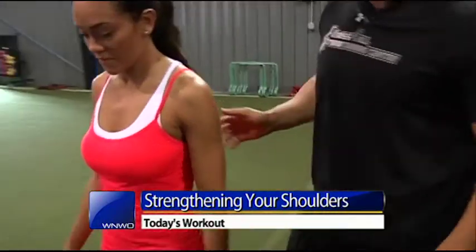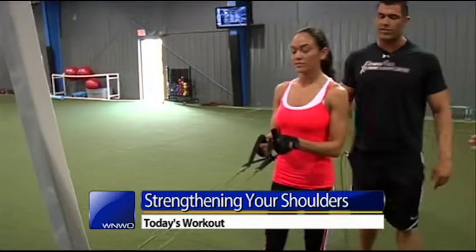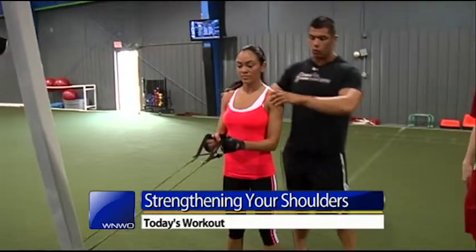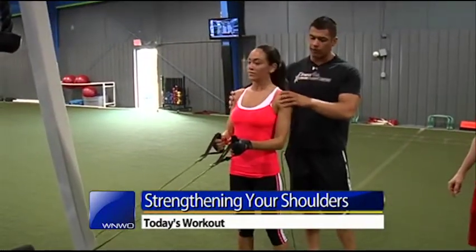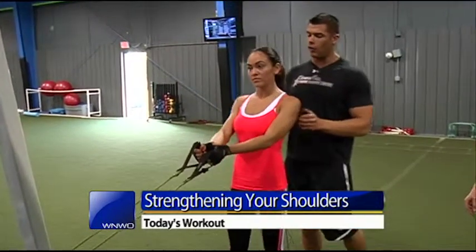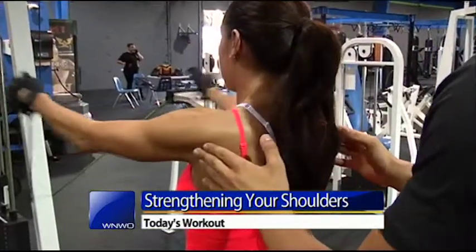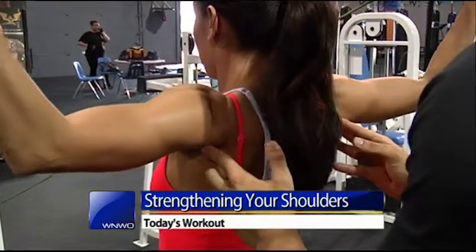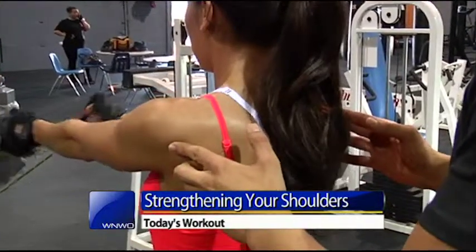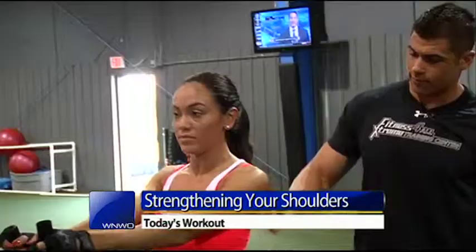Anna is going to be working with us today. I'm going to have her turn sideways. She's not actually working with any physical weights at all — it's just light resistance training. I'm really going to have her squeeze the back of her shoulders so she can form her shoulders from the back to the front. The first thing we're going to do is a rear delt fly, a reverse fly. I want Anna coming up nice and high, thumbs to the ceiling. You can see her rear delts starting to activate right now just with that light band.